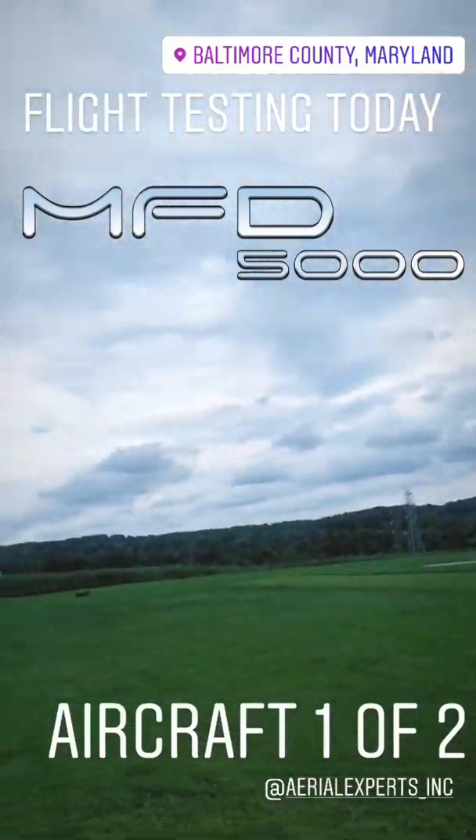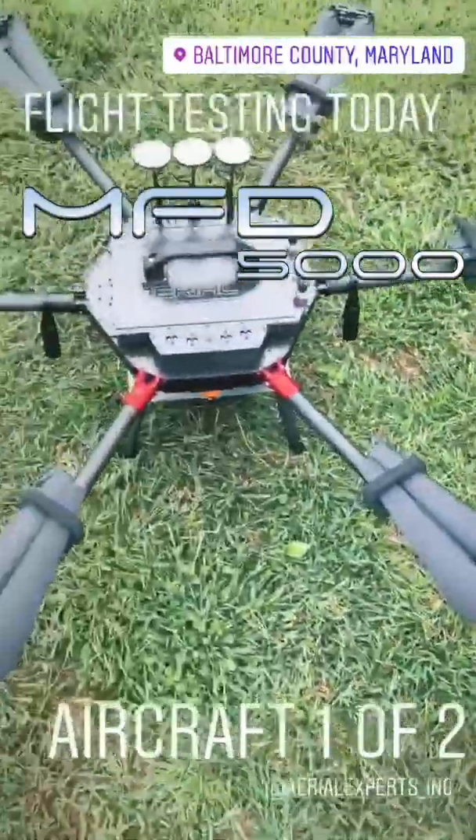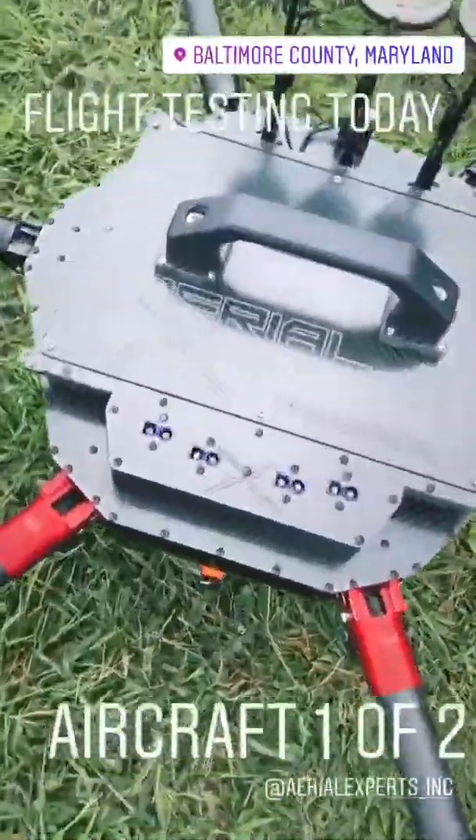Nice overcast day here in Maryland. It feels good actually, not too hot. A little testing today — number one of two.